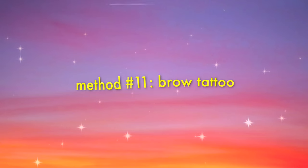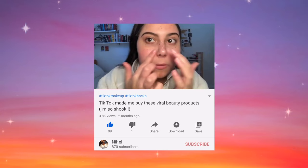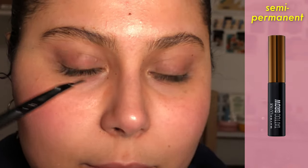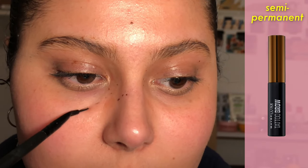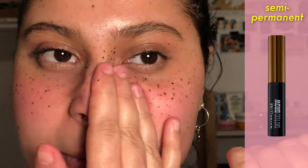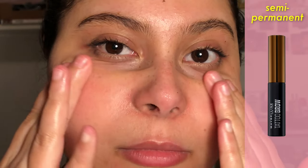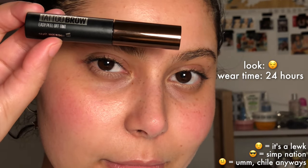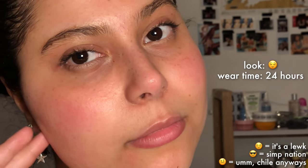We are now upgrading to the semi-permanent methods. The first one is the Maybelline Brow Tattoo. I bought this after seeing it on TikTok — no surprise. I have mine in dark brown, but the blonde or light brown version would probably work better since this one can turn green. You leave it on for two hours, then rub it away. I think I over-rubbed it unfortunately. It claims to last three days on brows but only lasts about 24 hours, which is cool but honestly too much trouble for that amount of lasting power.